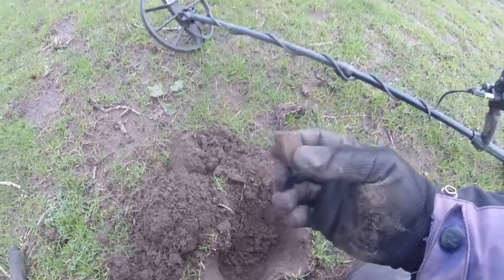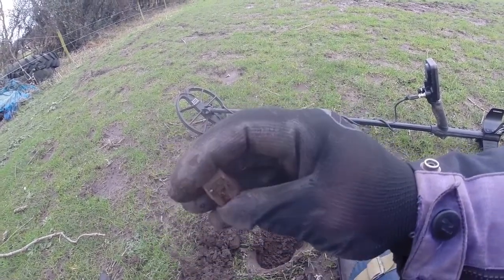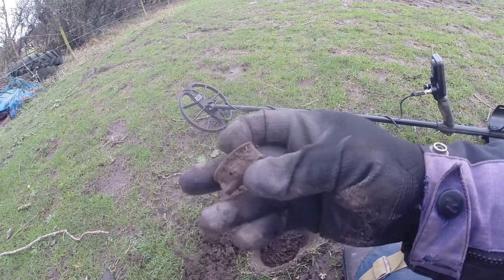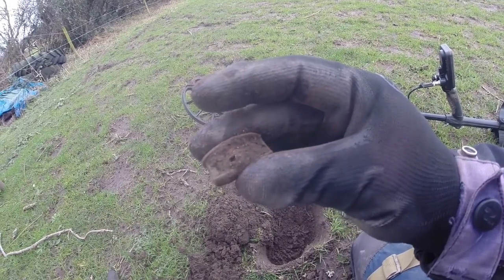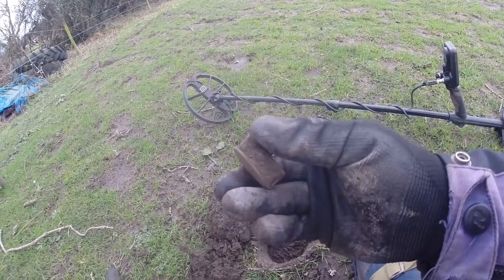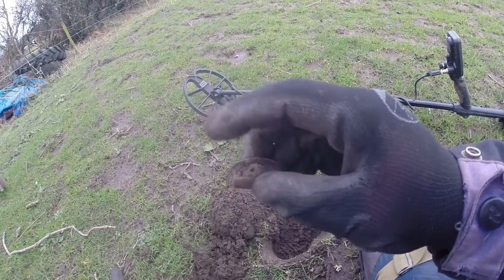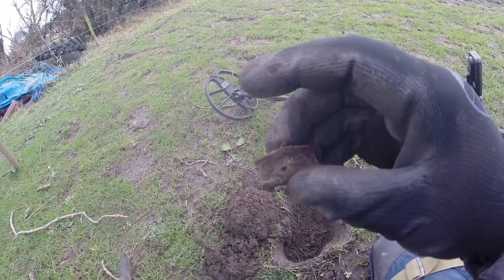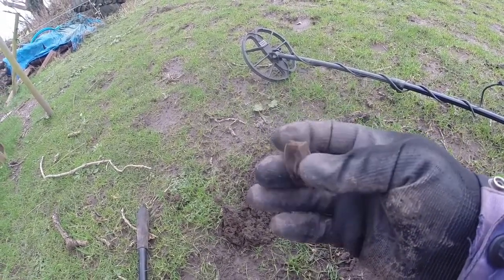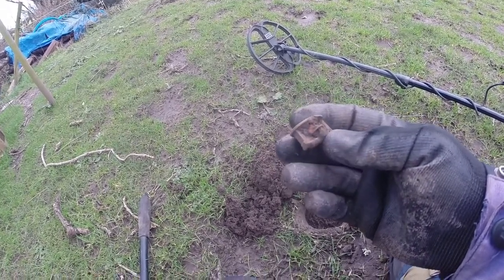Next thing up — does that look like a wheel in the middle though? I'll try and clean it up but I don't want to damage it too much. I think it's just an old pulley, some kind of a pulley. Yeah, that's all that is. Onwards.